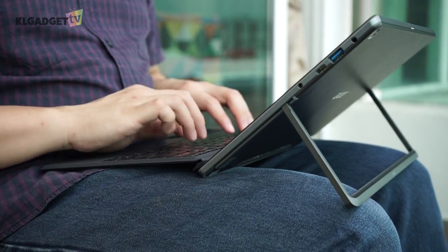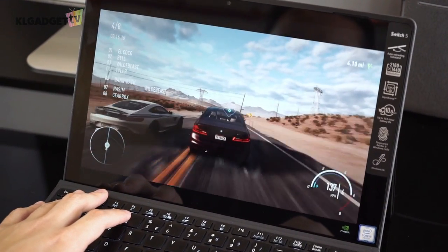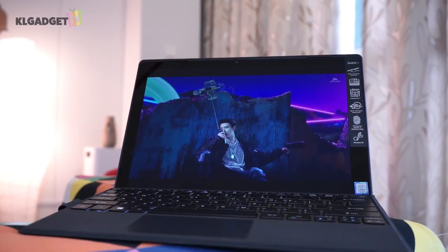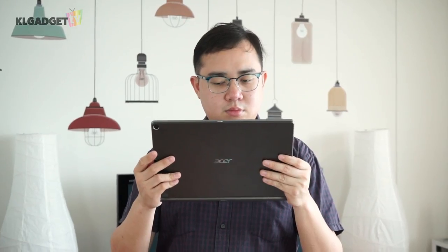The Switch 5 can handle simple video rendering jobs on the go and the hardware is capable of playing 4K videos at 60 frames per second. Acer's liquid-loop cooling solution works as advertised — the device is extremely cool to hold even when watching videos for long durations.